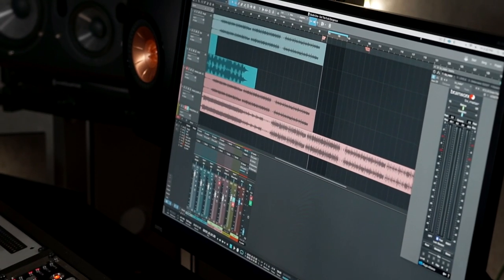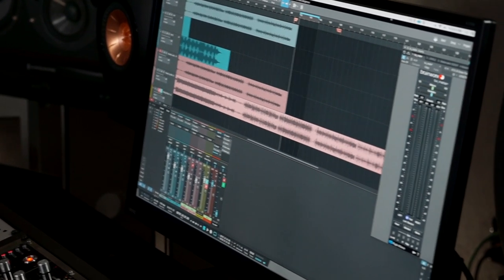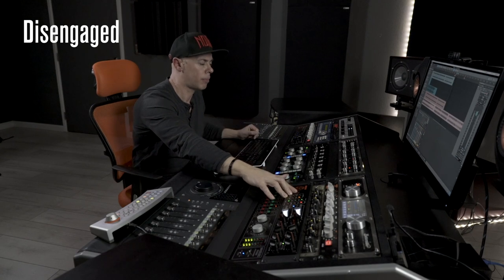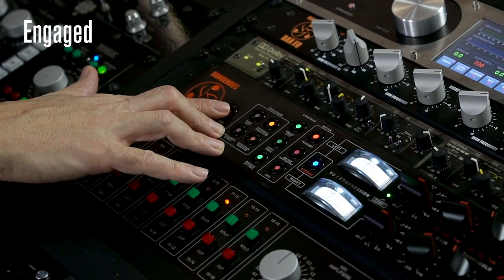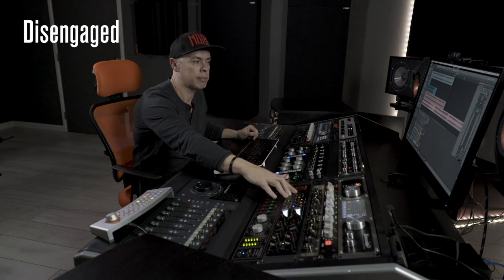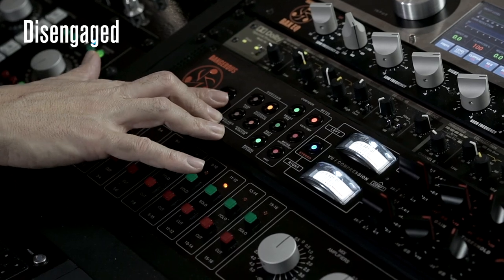Let me play 4 bars of uncompressed track. Compressor off. [music plays] On. [music plays] Off. [music plays] On.